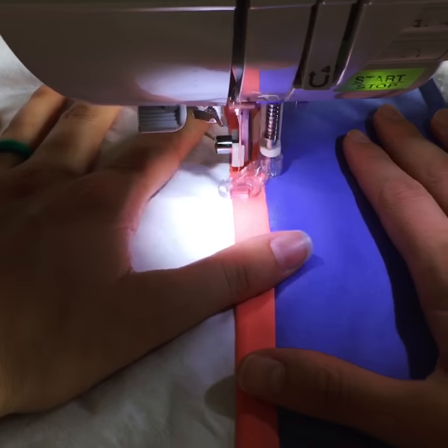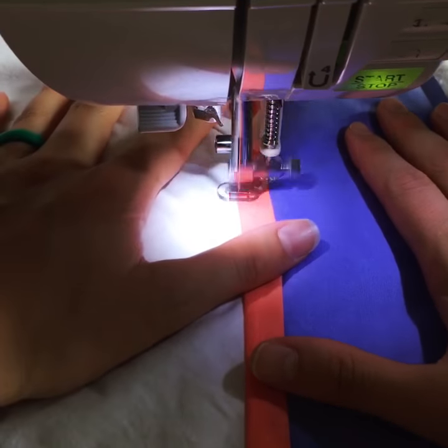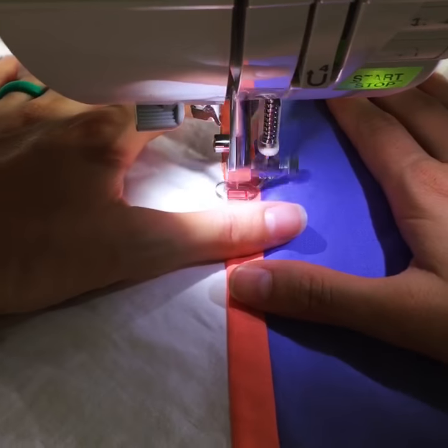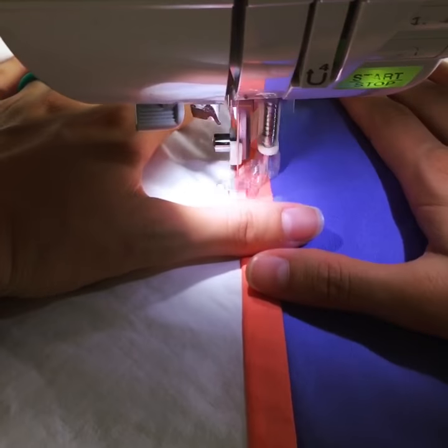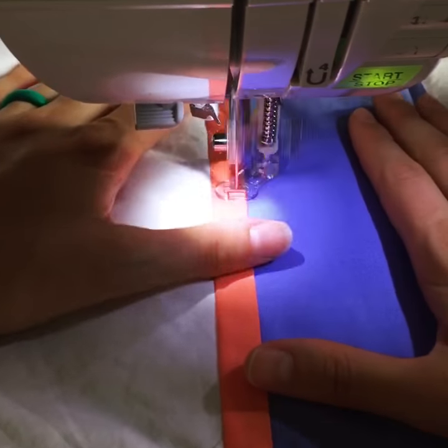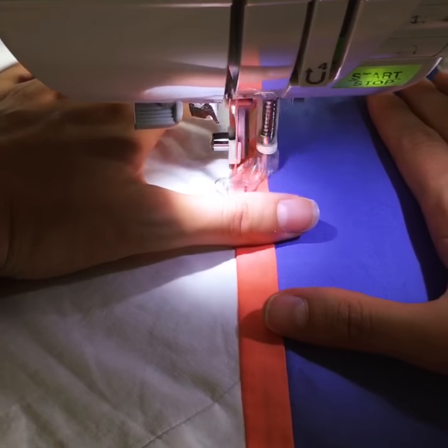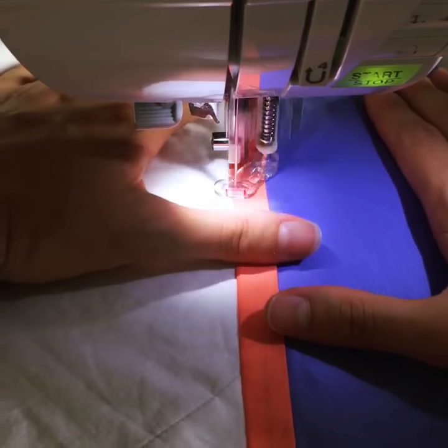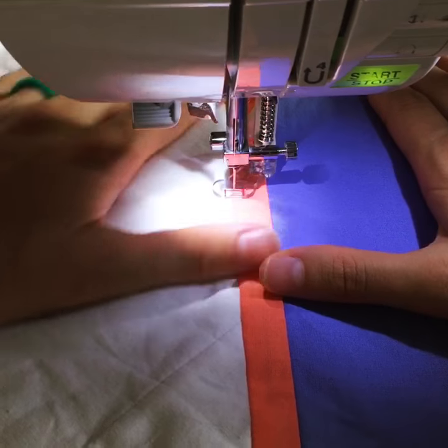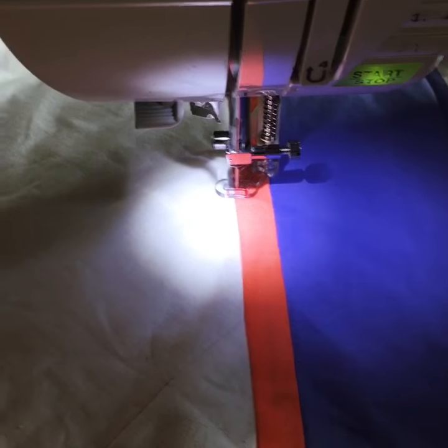Hey everybody, welcome back to 100 Days of String and Story to the Machine Quilting Blog Top. I am quilting a telephone cord design in this super skinny border, and this is simply just a series of connected loops — picture what a three or four year old does when they're trying to do cursive writing, just a string of loops like that, or like a telephone cord.